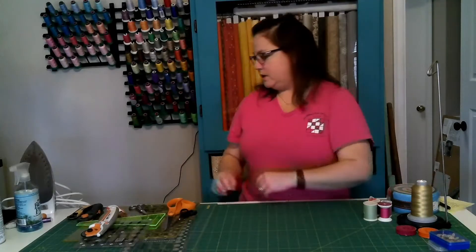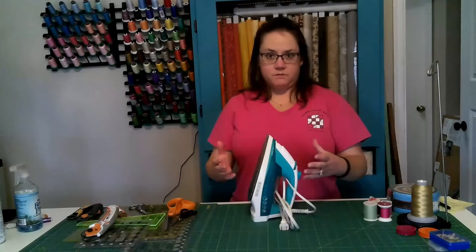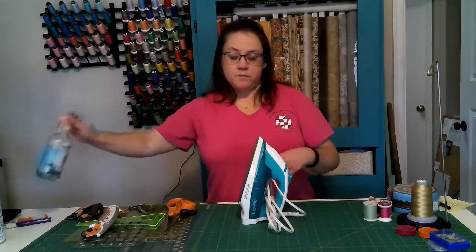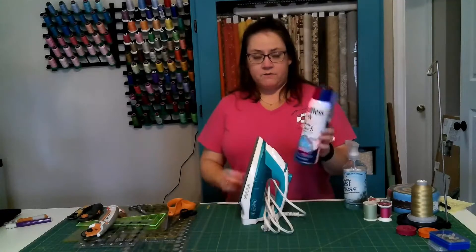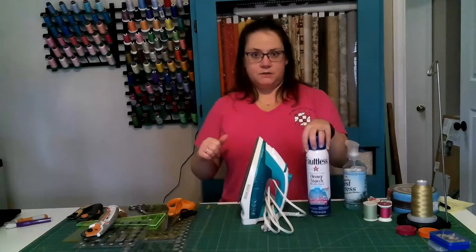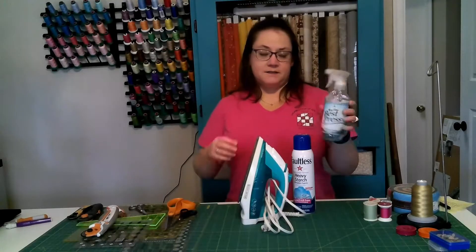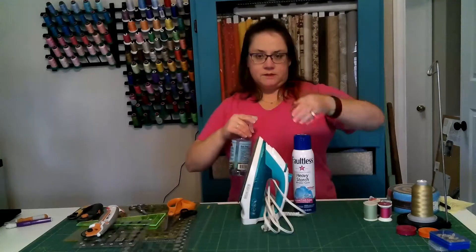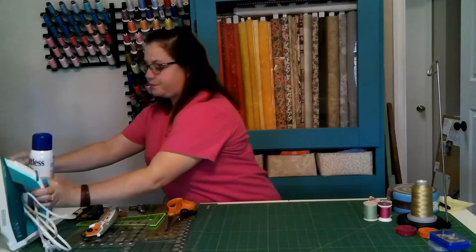The next thing to consider is starch and an iron. This is the iron I use right now; I also have a travel iron. Use what's most comfortable — if you're going to be ironing a lot, look for something lightweight. I like to pre-wash my fabrics, and when I pull them out of the dryer I like to iron and starch them. If the fabric feels troublesome or the pattern has a lot of bias seams, I use this heavy starch from the grocery store. This lighter one from the quilt shop has a nice smell and works great for pressing block seams flat and crisp.